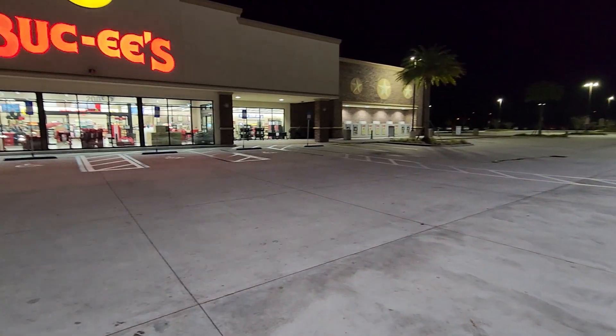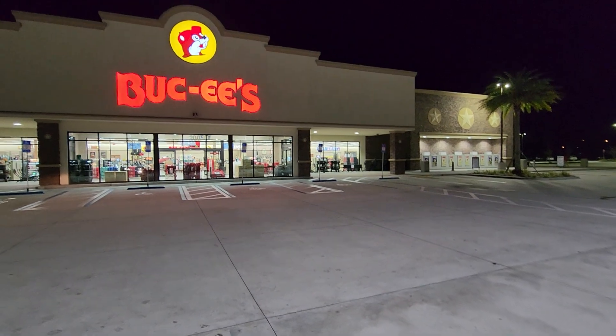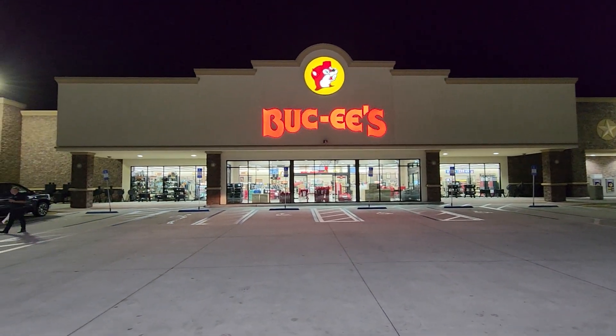But I finally figured it out. I was trying to think, what does Buc-ee's remind me of? And that's it — Buc-ee's.